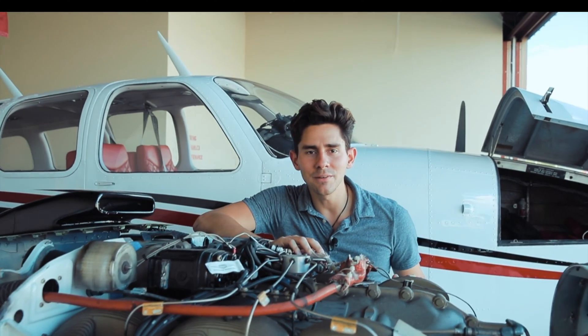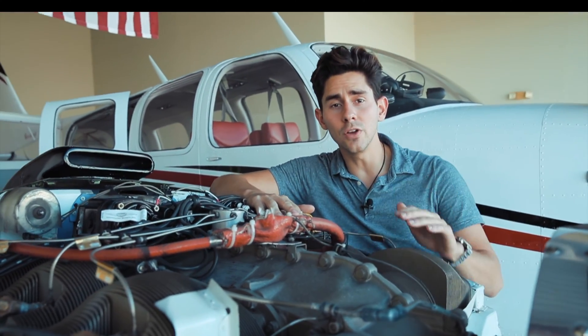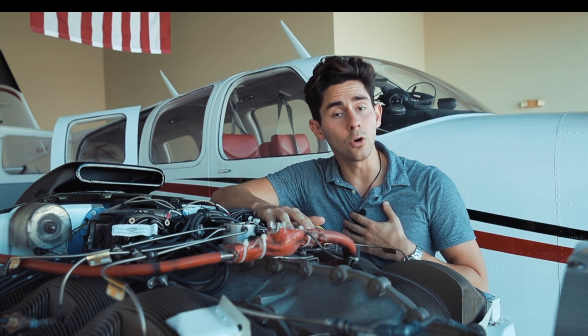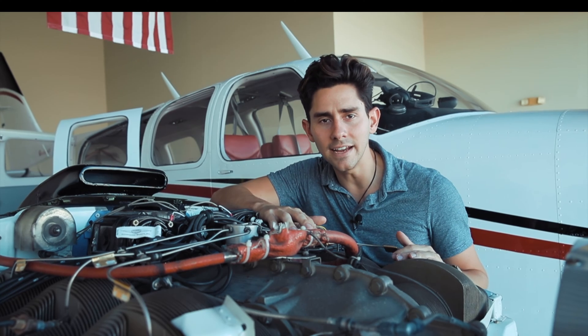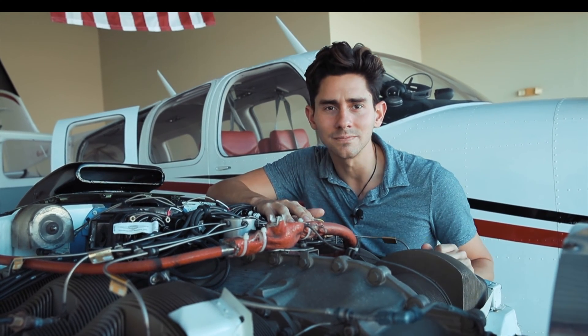Hey guys, welcome back to the Aviator Zone. It's that time of the year again — we're doing the annual on-the-bearing. Today we're going to be doing the compression check and I want to bring you guys through the whole procedure. Now, just a disclaimer: I am not an A&P or an IA, but I am going to have my behind-the-scenes mechanic making sure that I'm doing everything correctly. So let's get started.